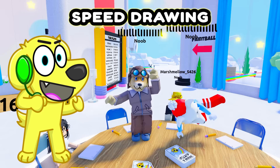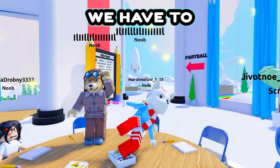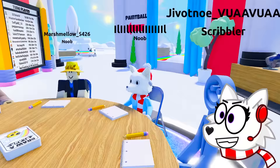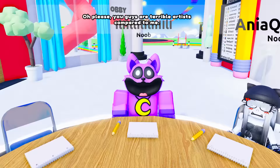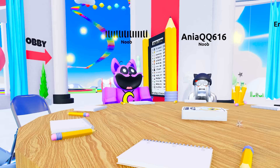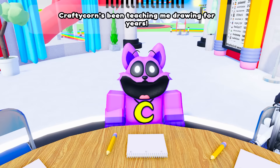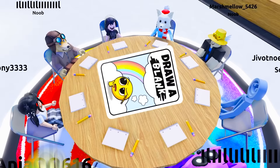Today we're joining a speed drawing competition, but this time we have to answer questions and fill in the blanks by drawing pictures! The best artists and the funniest answers win! I'm gonna beat you, Snowy! No way, Tyler! I'm a better artist than you are! Oh, please! You guys are terrible artists compared to me! Catnap? What are you doing here? You're an artist? Craftycord's been teaching me drawing for years, and you're going down! Here we go, guys!